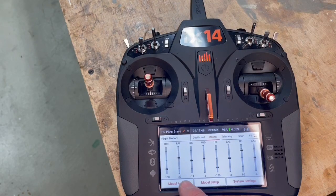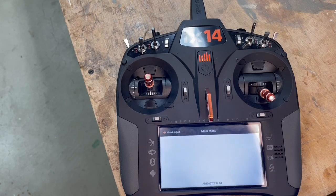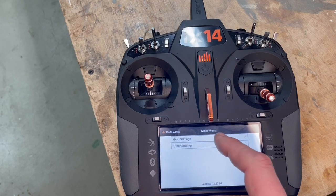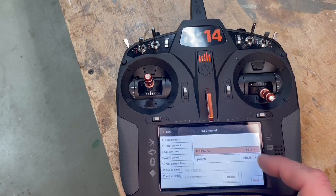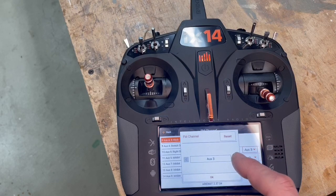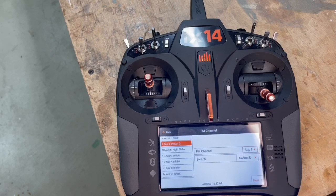I'm going to go back into the receiver. I like a little bit of safety, so I'm going to do the F-port setup. The channel I'm going to assign is channel 9, hoax 4. Even if this receiver doesn't have channel 9, it's going to take it. And it's on switch D.